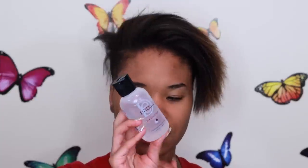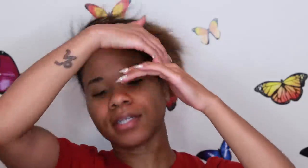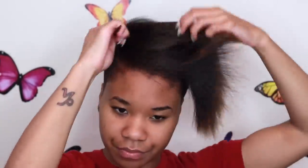Then I'm going to take some of this — this is the Silk Elements from Sally's. I'm going to squeeze some out in my hand and rub it all over my hair. This is a heat protectant and it gets your hair nice and prepped for a silky style. I always comb my products through.